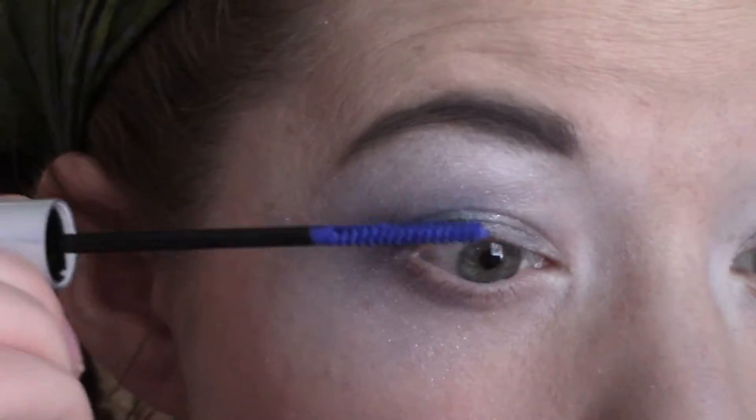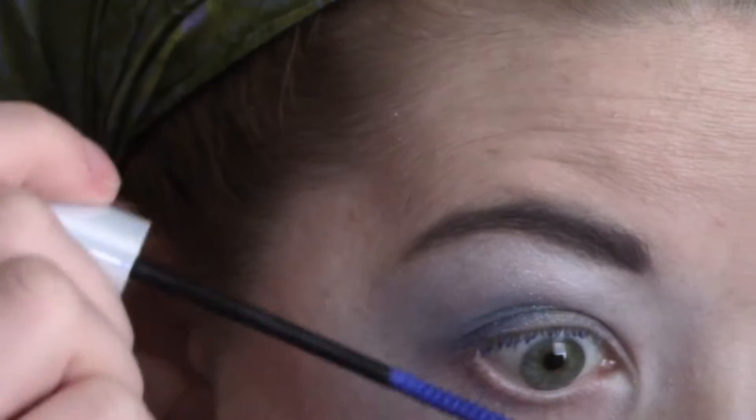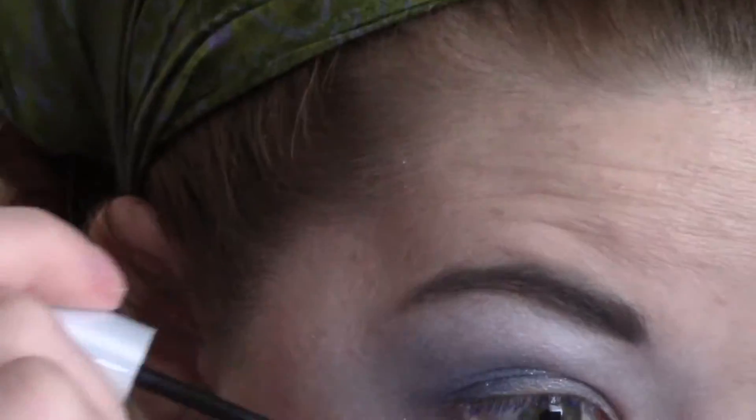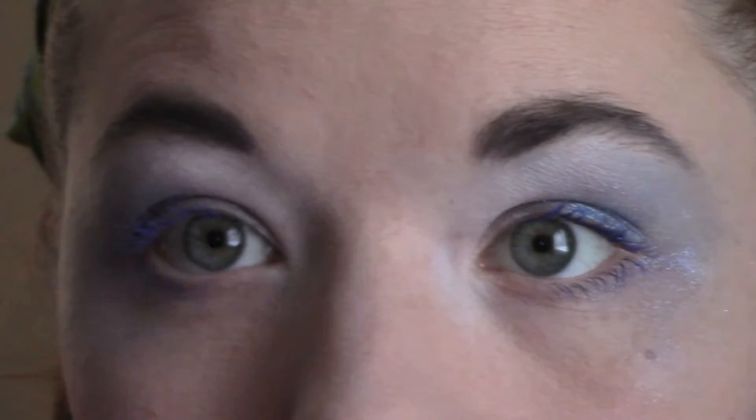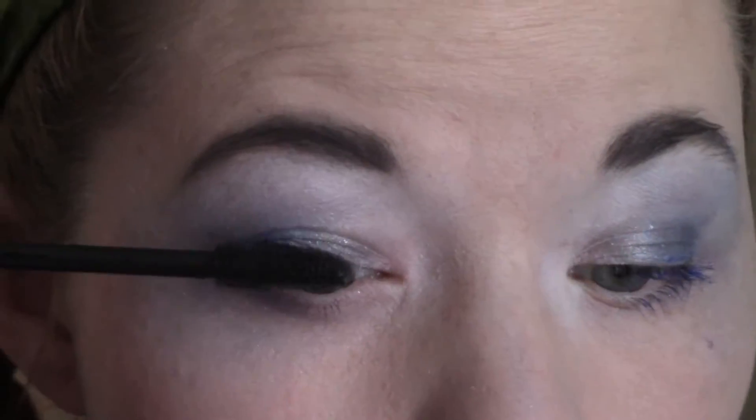I did consider just using this lash primer and keeping my lashes blue for the look, but the blues didn't quite match, and yeah, it bothered me a little bit. So I did go ahead and make my lashes black for this look, but you could totally keep them blue if you wanted.